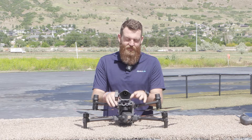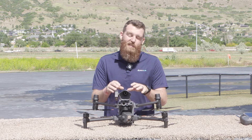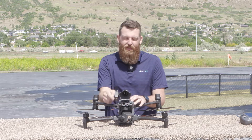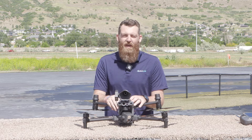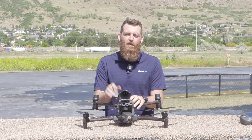Hey everybody, this is Jace with RMUS. In this video we're continuing our look at the M30 and M30T. Specifically, we're going to be looking at the camera payload of the M30T and what it's capable of. Let's put this up in the air and get a general overview of this camera.